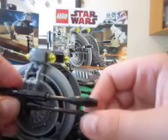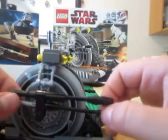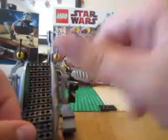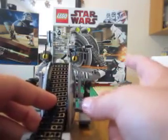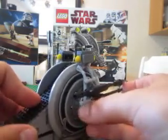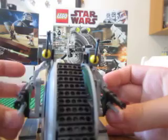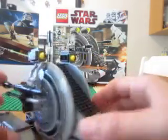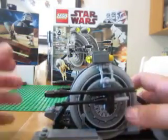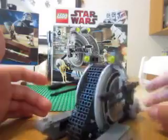One thing I thought Lego could have easily fixed is making the flick fires on the top. You have to flick it sideways, and it doesn't really work. These are horrible flick fires — they're really long, so they just fall, and they're on the bottom. They should have just not even put flick fires in this set. It's a good set for display, and the tread is really fun to play with. If you don't need flick fires, just take them out or just leave them there and don't flick them — it looks nicer.